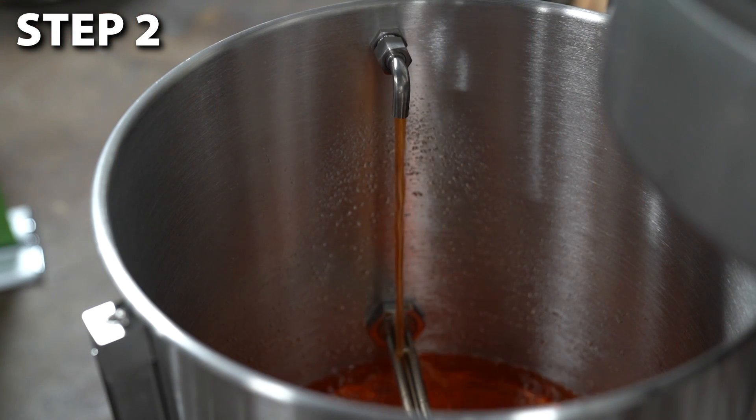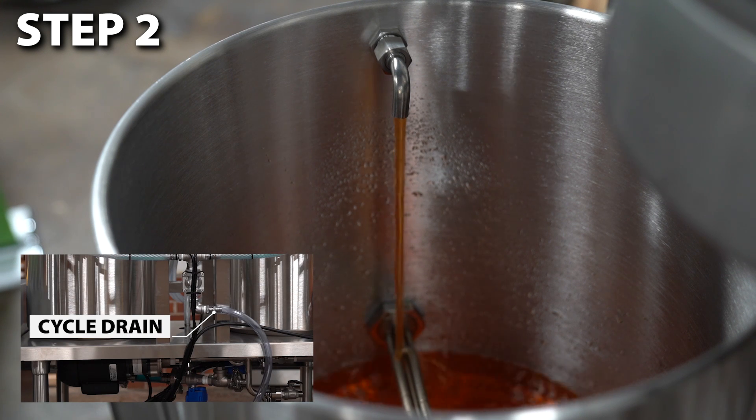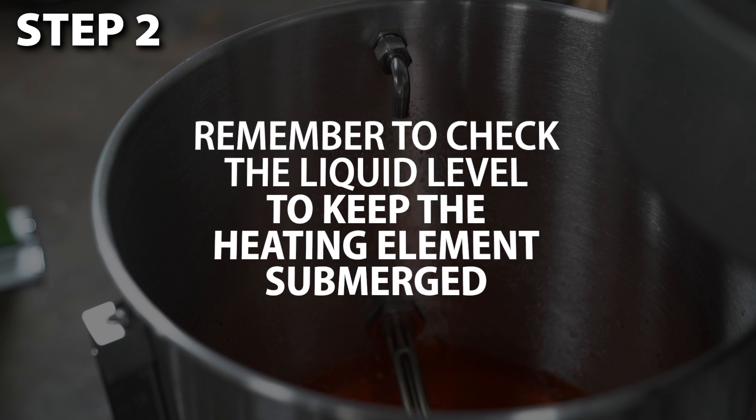Following the first rinse, there will be a series of caustic cycles. The first run of caustic will be sent out the cycle drain. The rest of it will be recycled back into the caustic kettle. It is important to watch the kettle return to verify there is enough gas pressure to fully evacuate the keg. You will likely only need to do this once and the lid can be replaced. Remember to check the liquid level to keep the heating elements submerged. You will go through about a half gallon per keg.